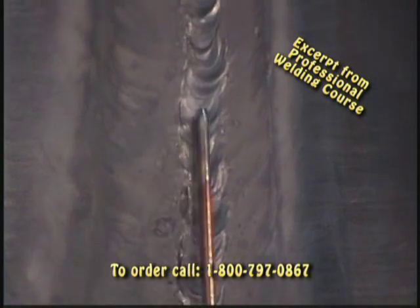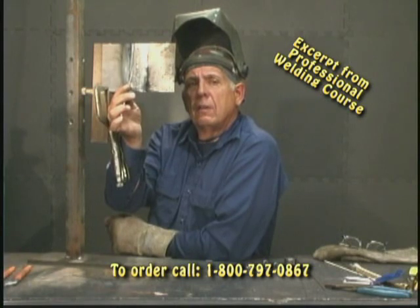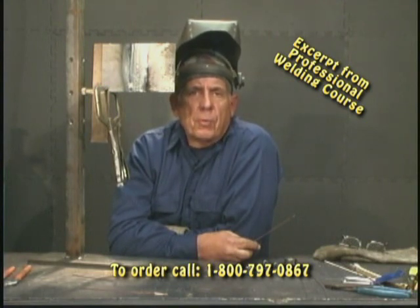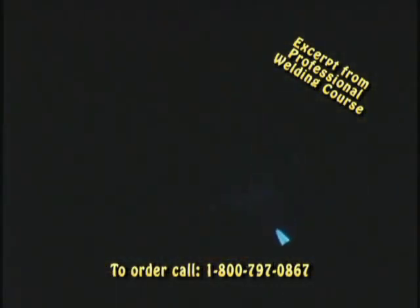You see it all the way up? That's an acceptable weld. Now I'm going to make another one, only this time I'm going to manipulate the torch very little and come up with a much smoother weld. I want to show you how easy this really is. This time I'm going to go up but I'm not going to manipulate the torch a whole lot.